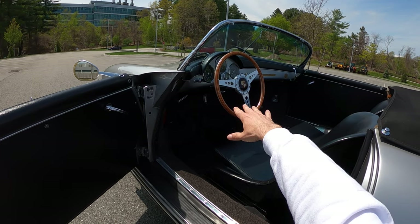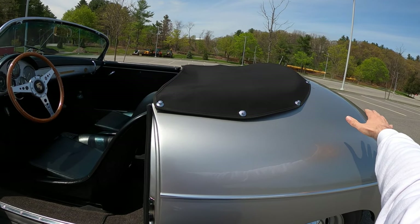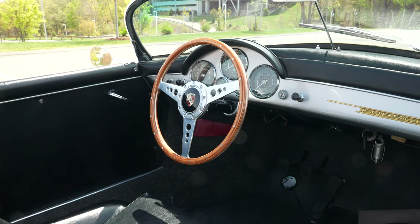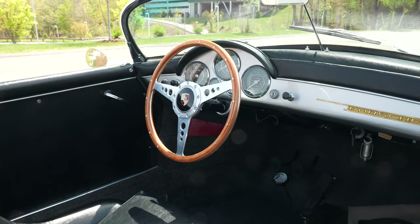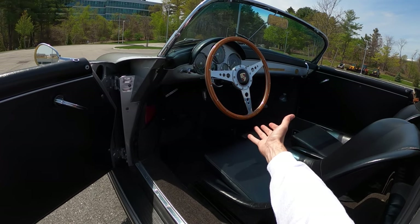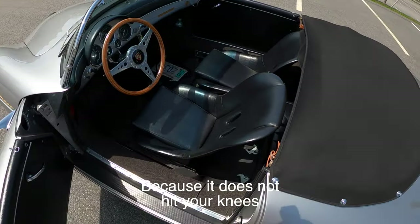This one has been modified quite a bit. We've got a Wilhoyt 1800cc twin plug motor — I'll show you that in a minute. Also, this steering wheel, although not exactly correct to the period, it's a lot smaller than a typical speedster steering wheel, so it makes it easier to maneuver the car.